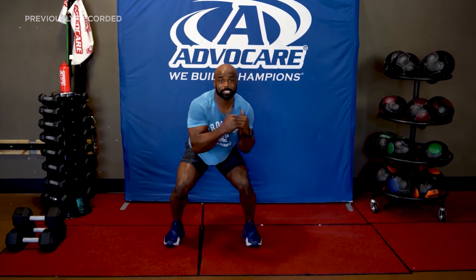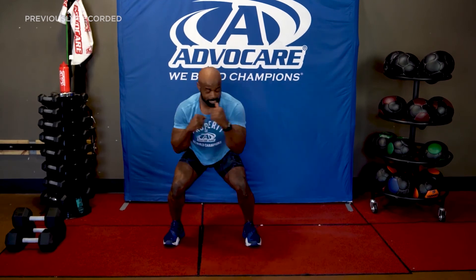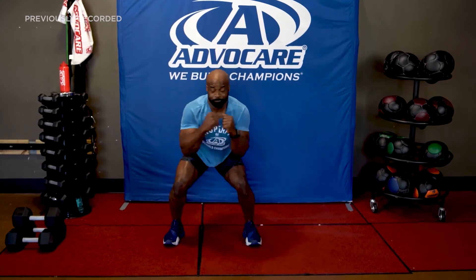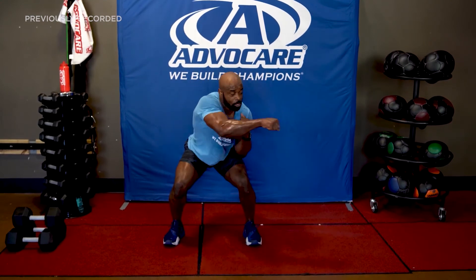Let's go — 10, 9, 8, 7, 6, 5, 4, 3, 2, 1.